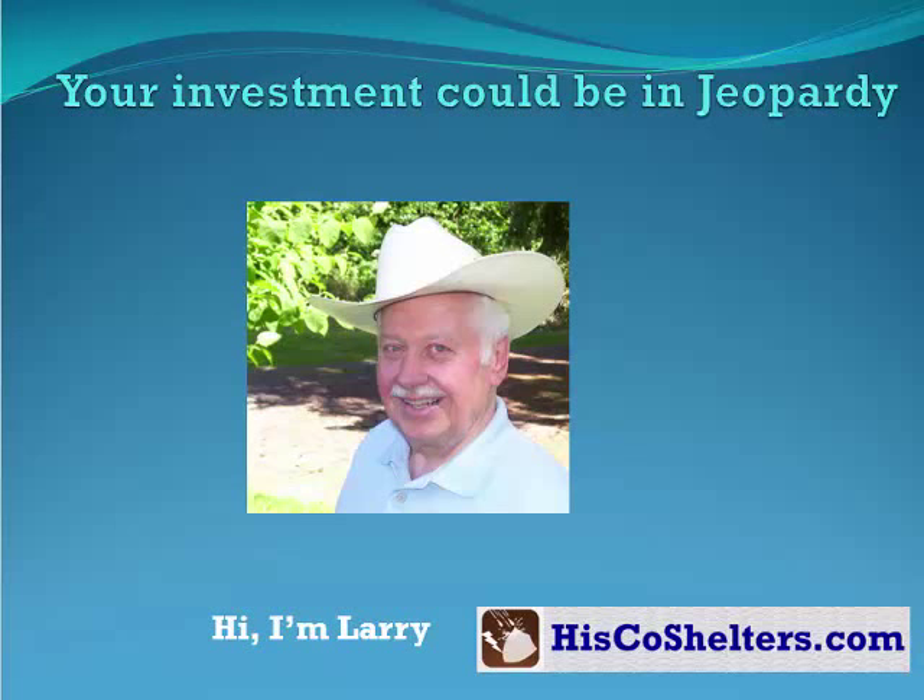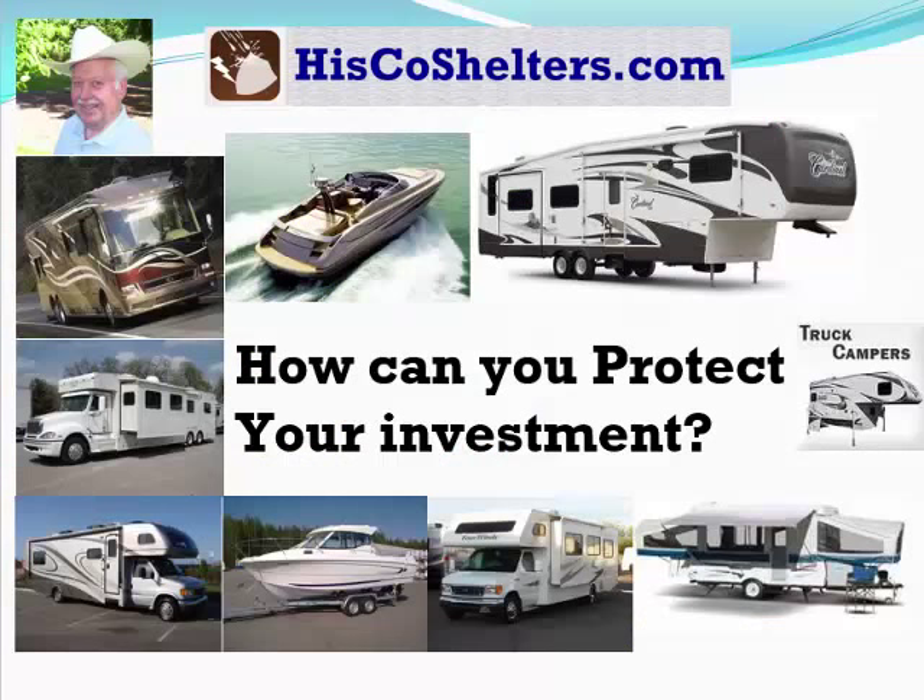Your investment could be in jeopardy. Hi, I'm Larry from HisCoastShelters.com. How can you protect your investment?